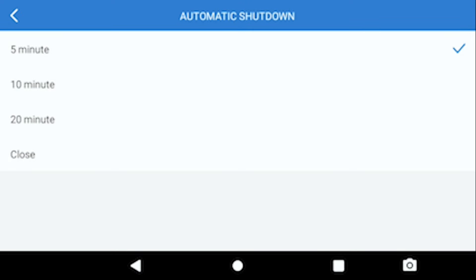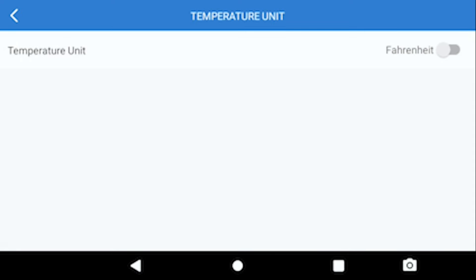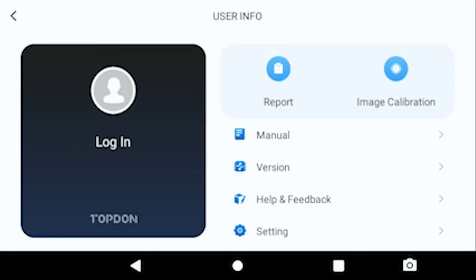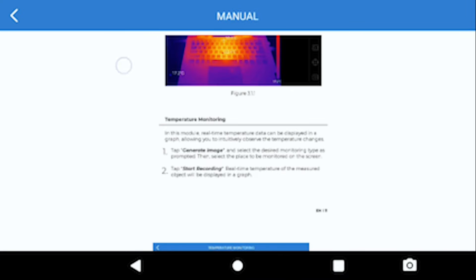Speaking of battery - this thing's battery life is amazing compared to the FLIR thermal camera, which is pretty much dead every time I go to use it. I've only charged this once when I first got it, probably over a week ago, and it's only at 80%. It's basically a tablet, so imagine how long a tablet lasts - that's how long this thing will last. You can change the temperature unit from Fahrenheit to Celsius, adjust language, check FAQs, and the manual is available right in the app.